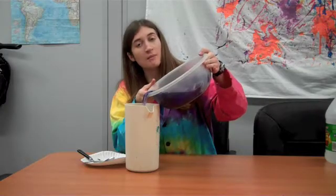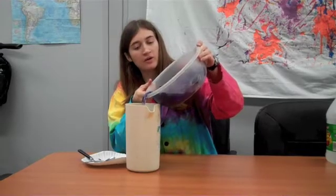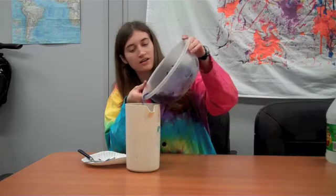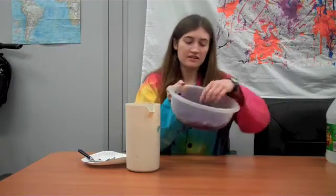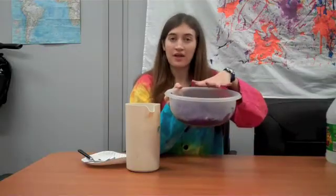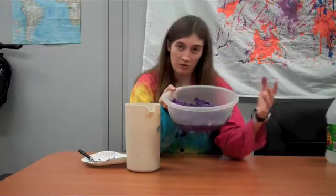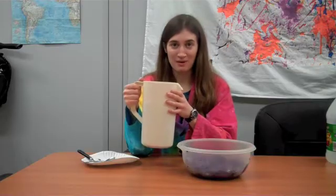The exact color doesn't really matter. The longer you cook it, the darker it will be, but what we have here will work for testing everything. Now, you can see that this cabbage still has a lot of color in it, so if you want more cabbage juice, you can put more water in and microwave it for another 10–15 minutes. Or if you're doing it on the stove, you could start out with more water in a big pot. Now I have a bunch of cabbage juice and we're going to do some experiments with it.